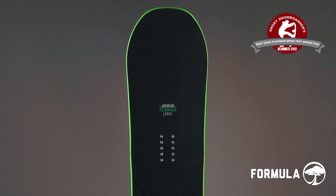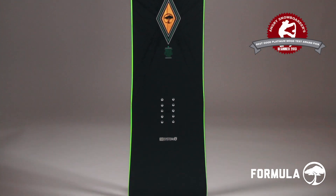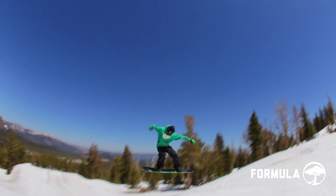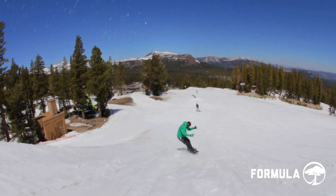The Formula has a standard width, mountain twin shape, and medium flex — an accessible all-mountain rocker design that's exceptionally easy to ride. The Formula is ideal to learn on and grow with, a confidence-building cruiser that was created to provide you with the perfect blend of affordability, technology, and performance.